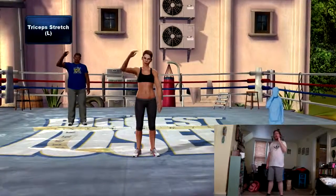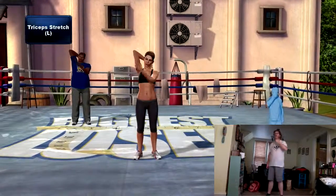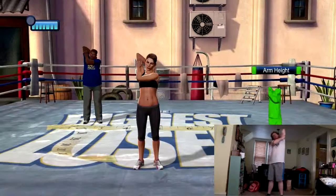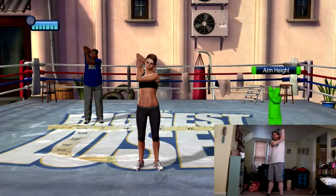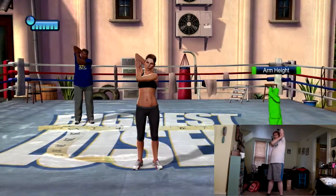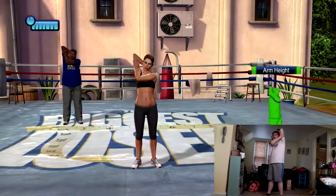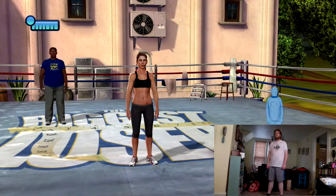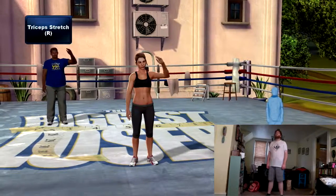Ready — let's get those triceps stretched. Elbows pointed straight up to the ceiling. You're going to do the exact same thing to the other side — take that arm over your head.